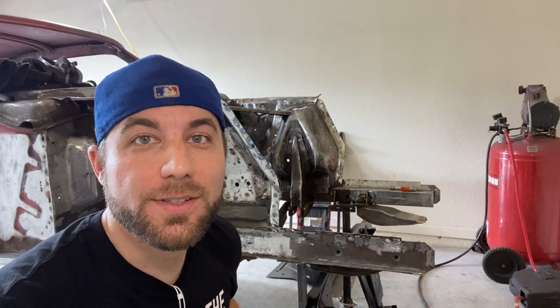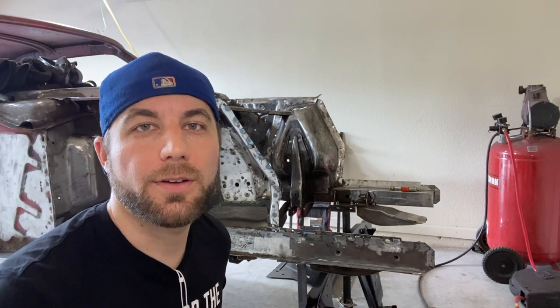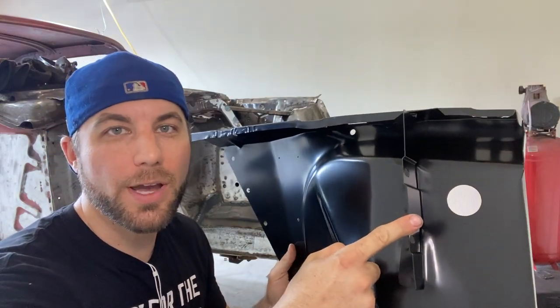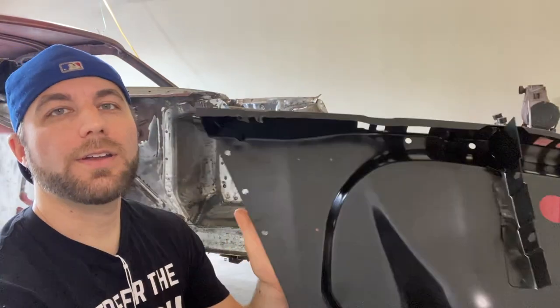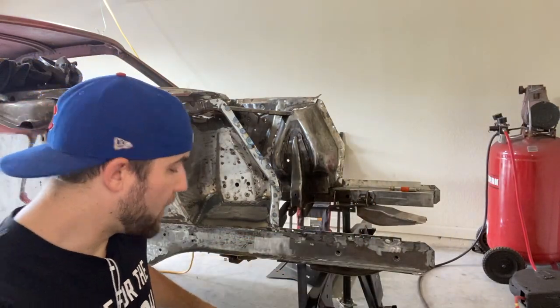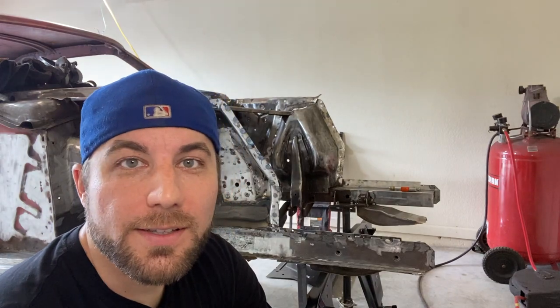Hey guys, welcome back to the channel - this is the Drop Clutch Garage. Today we're working on the 65 coupe and we're gonna finish up the front end. We got both front fender aprons and the radiator core support. What we have here is a premium piece - it already has the fender bracket on it, holes drilled and reinforced for the battery tray. It's a really nice piece, only about 50 bucks - I think I got it on National Parts Depot. We'll make it work, we'll make it fit. Let's get started.